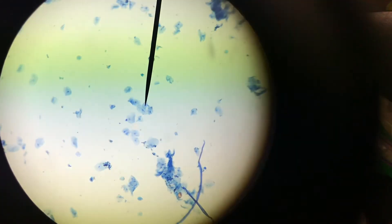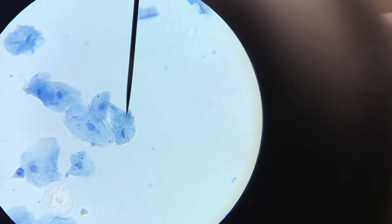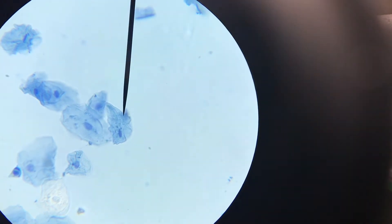Now we have prepared a wet mount slide using cheek cells. Under the lowest magnification, the black pointer is pointing directly to a cluster of cells. Under medium magnification, the black pointer is touching a cluster of cheek cells. Under high power magnification, this is what your cheek cells will look like — a cluster of cheek cells. They are not always in clusters; keep that in mind.